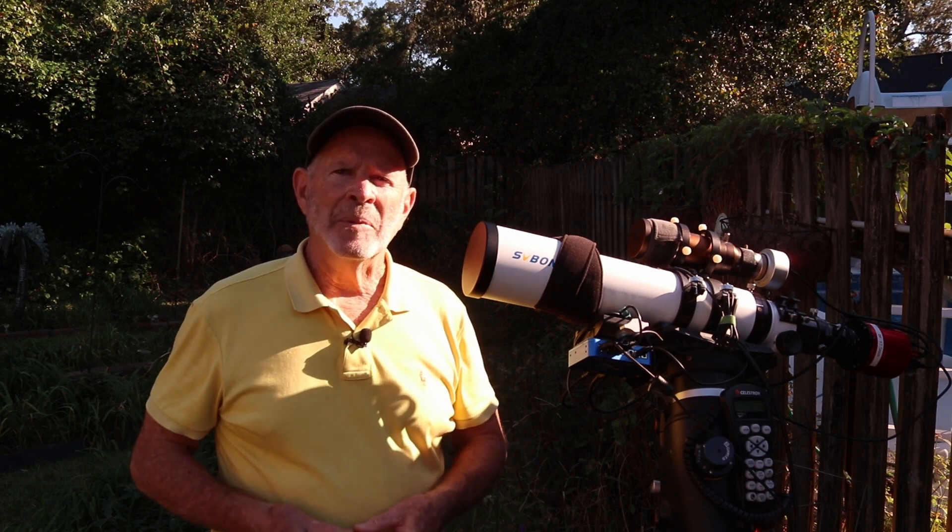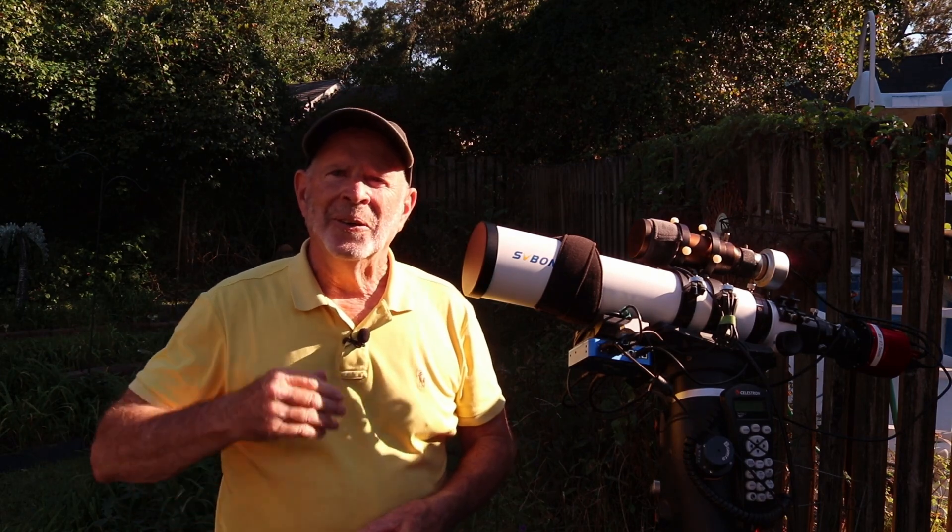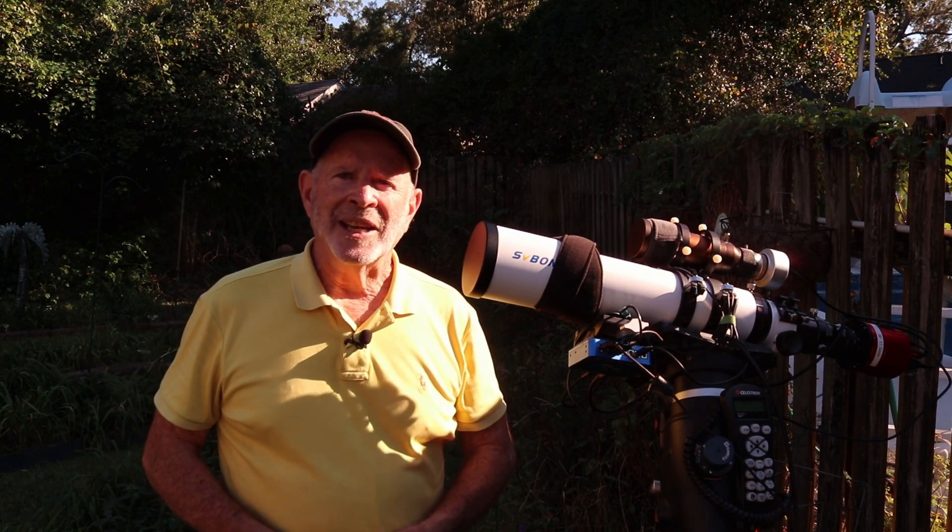Thanks for watching. Remember, the heavens are filled with majestic wonders, all in the sky near you. So unless you need rain — clear skies, everyone.